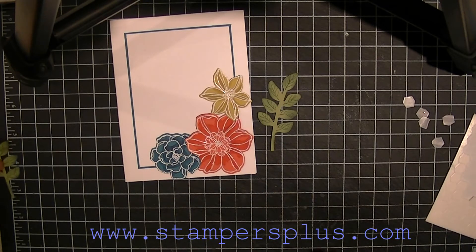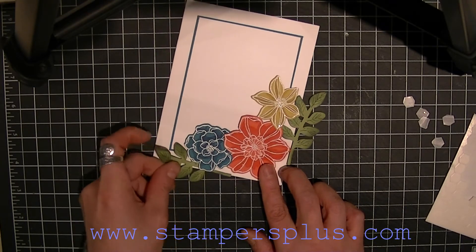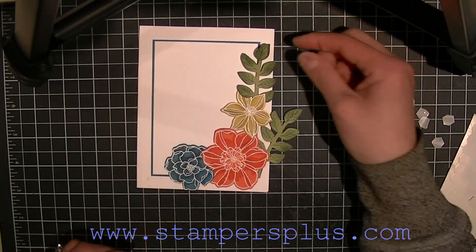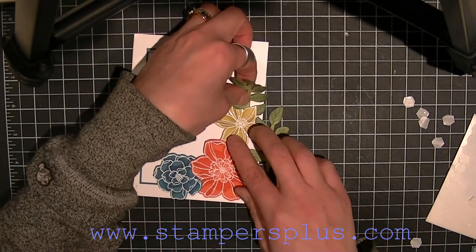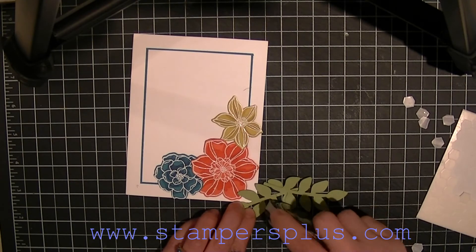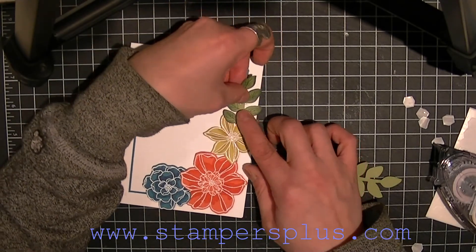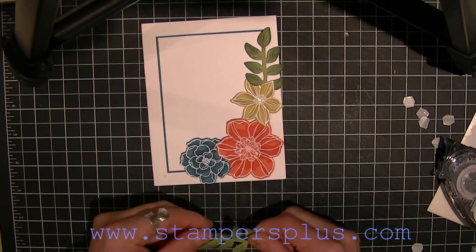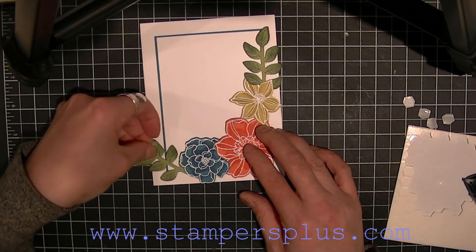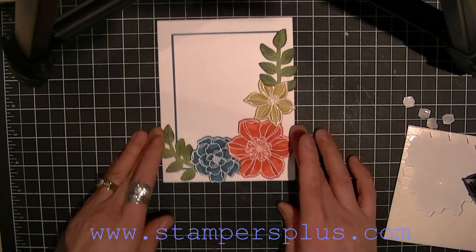I've already done the second leaf, so I'm going to attach this one just underneath — actually, I'll attach it right up here. I'll glue this down; in my case I'm going to tape it, and tape this side too. And just curl it up if you want.